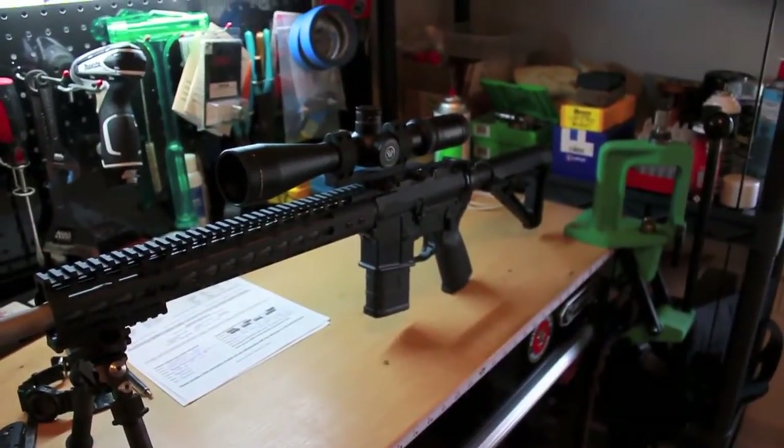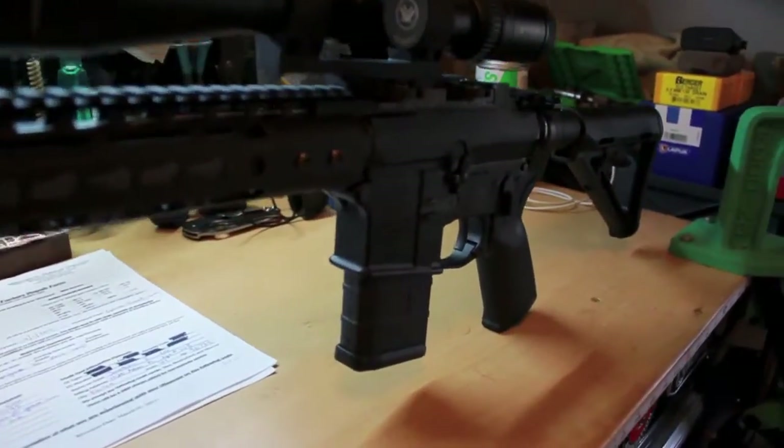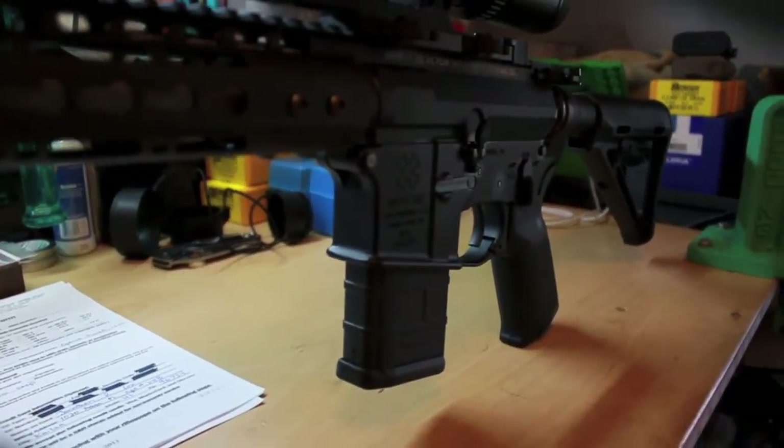This is my latest build — 5.56, it's a SPR build, a special purpose rifle.